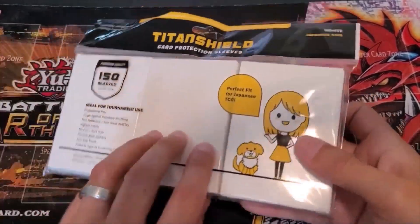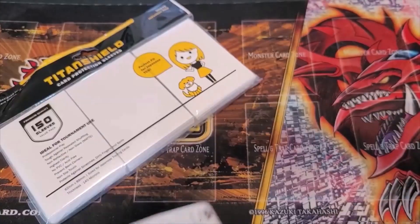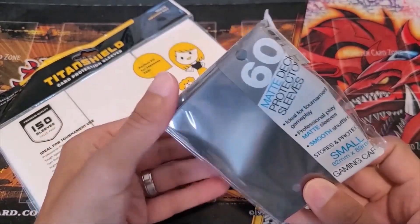So here's the packaging. There's a customer care card in the back that I'll look at here in a little bit, but I really like the packaging. Here's the Ultra Pro packaging, so this is what I would normally buy. Both are nice.